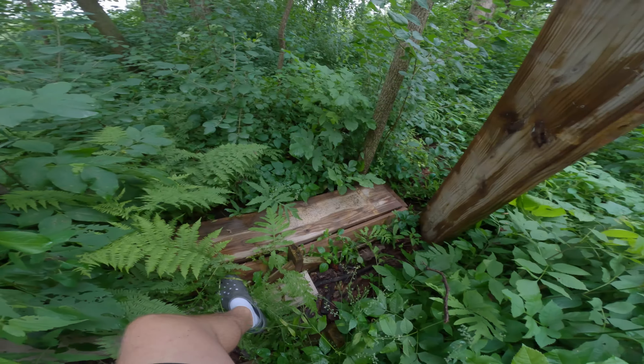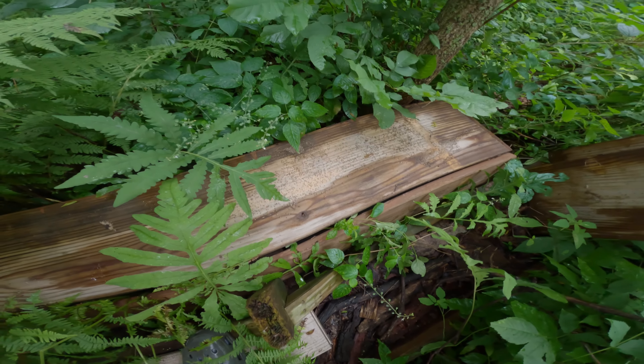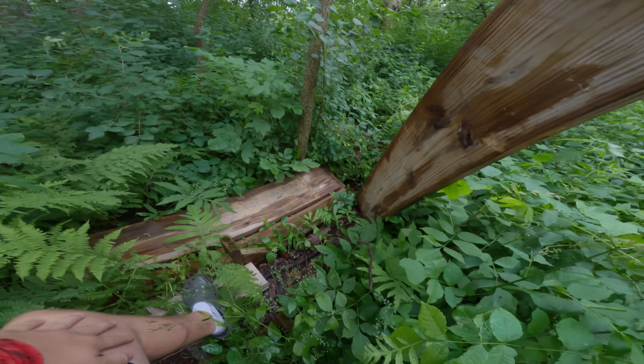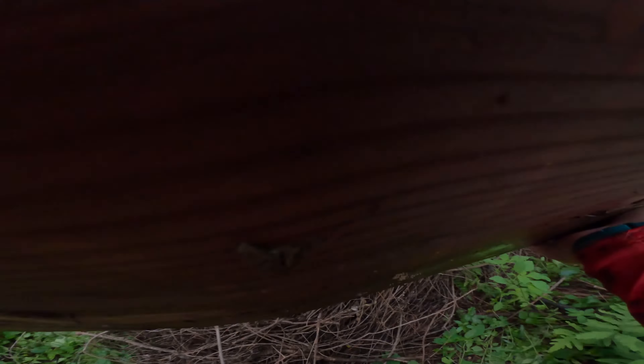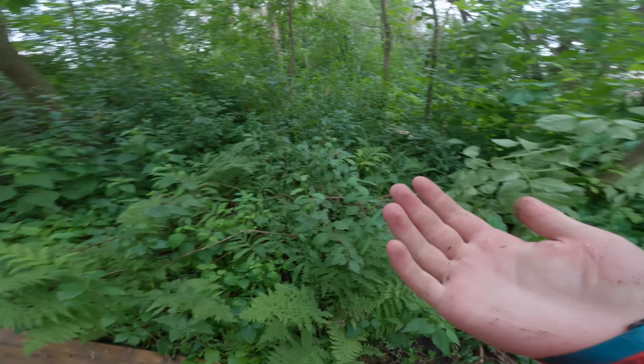Oh yeah, ant heaven right there — holy cow, look at those bad boys. They're gonna be a little mad in a second. I'm kind of glad these aren't going anywhere towards the inside of the fort, because that'd be absolutely disgusting.